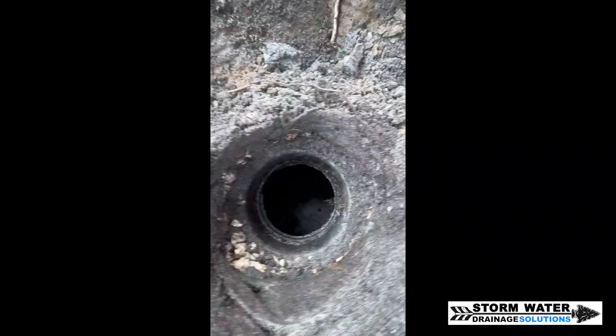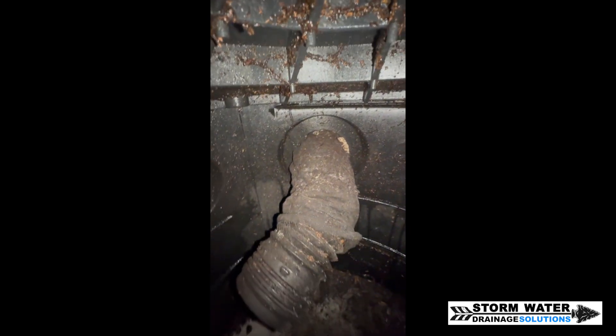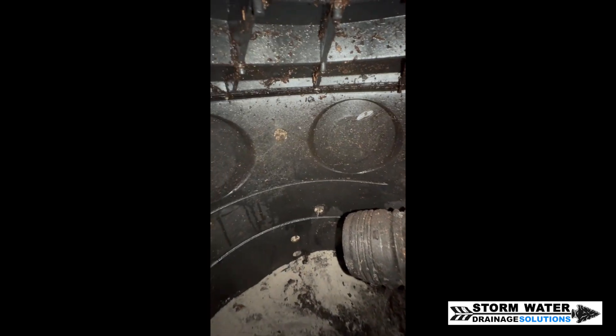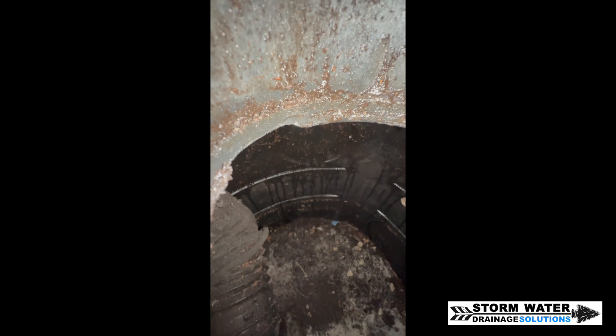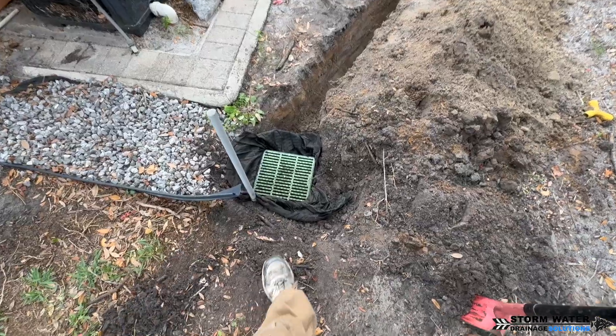Let's go ahead and stick the camera down in this NDS flow well so you can take a look. That's the piece of accordion pipe. Somewhere in the ground they changed it over from big box store corrugated pipe to the accordion pipe, which is a very, very cheap pipe — it can collapse literally with a pin dropping on it. You do not want to use accordion pipe.